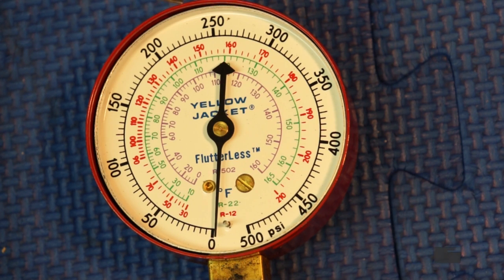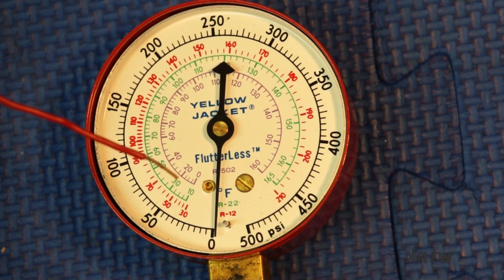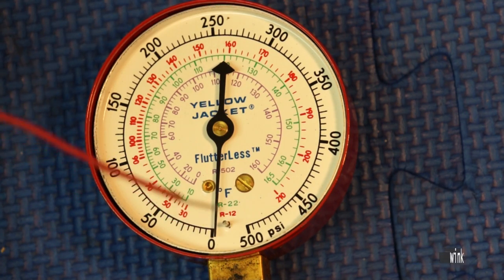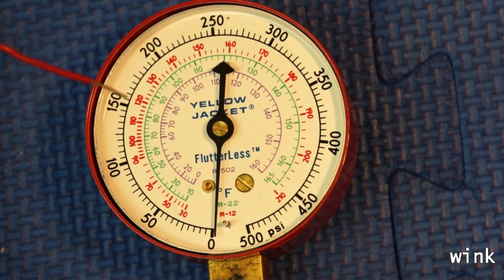Let's say you hook up and the high side pressure goes to 225 — about 230. Now you know you're working with R22, so forget about the R12 scale and forget about the 502 scale. You're only going to be watching the big R22 scale, and the green one, which is also R22.